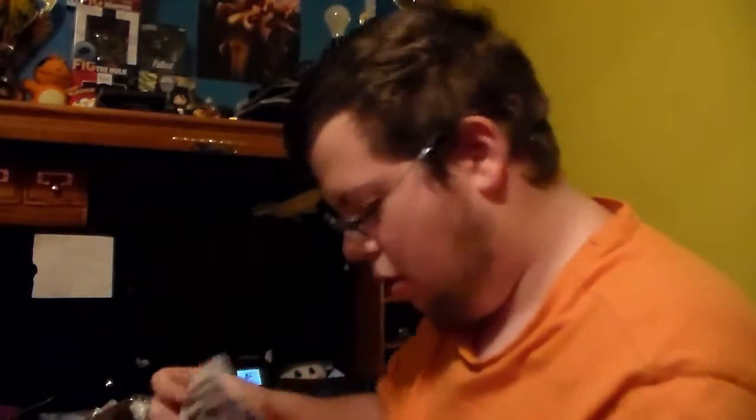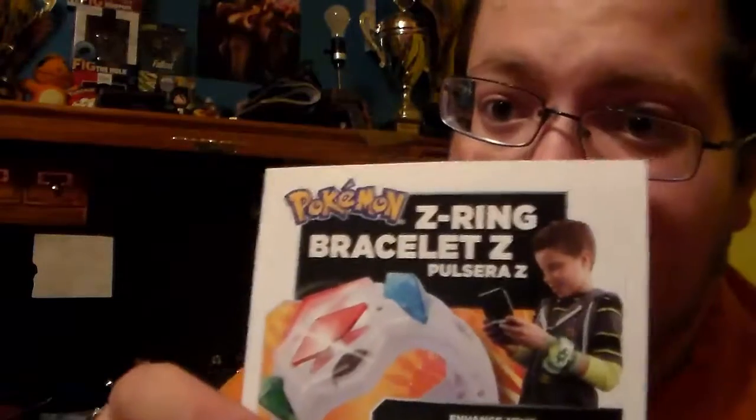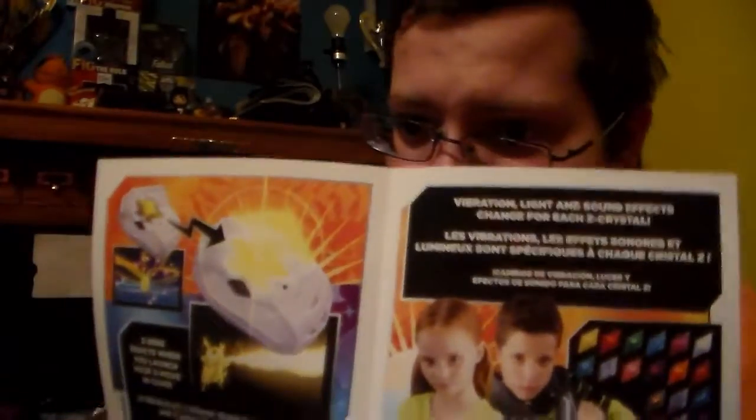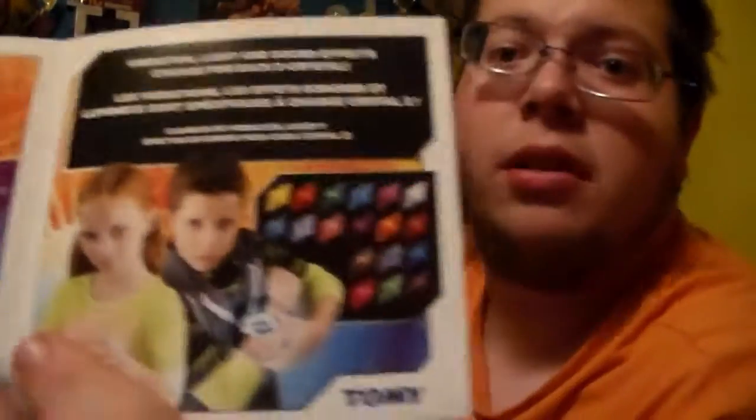Oh, that's pretty cool. You get a Z-Ring bracelet. It enhances your Pokemon Sun and Moon video game experience. You just put the Z-Ring in the watch band, and then yeah.